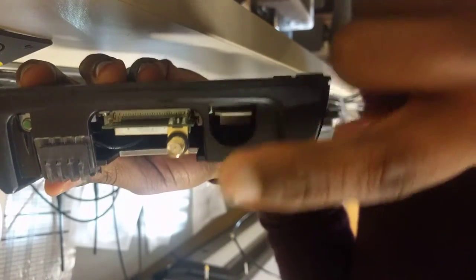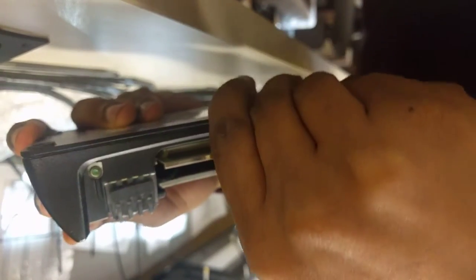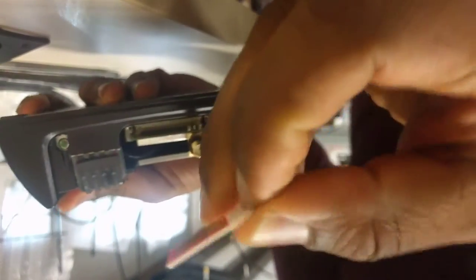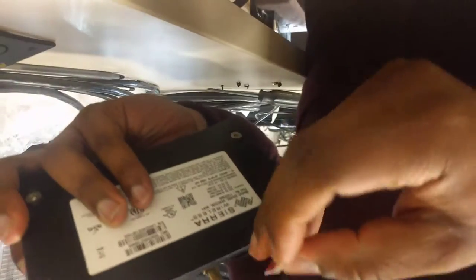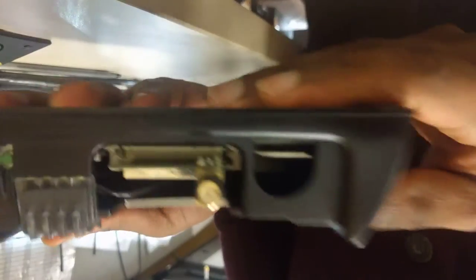SIM card receptacle. Leave your embedded radio inside. All you simply do is just slide out the full-size SIM card. Voila. And when you're ready to put it back in, simply insert. You're good to go.